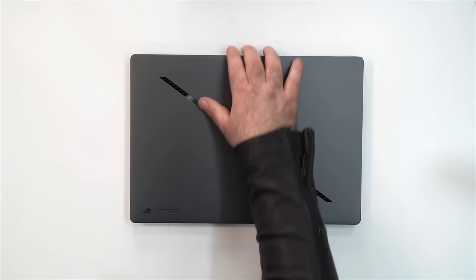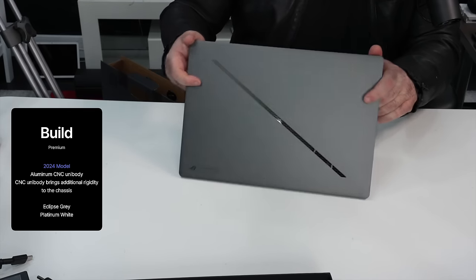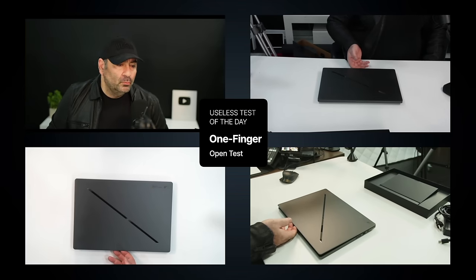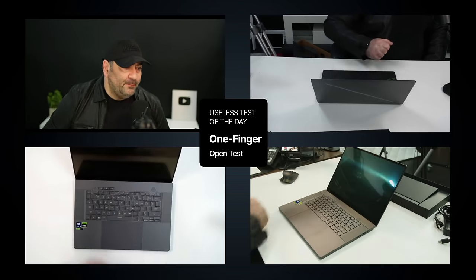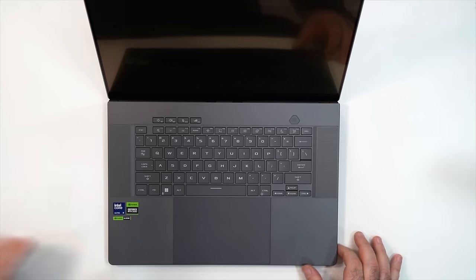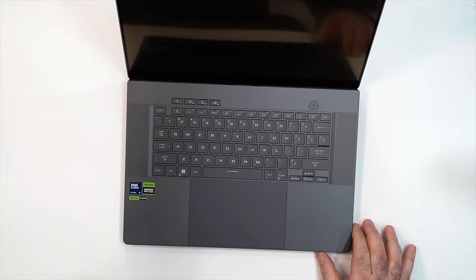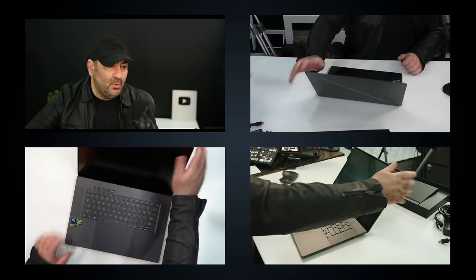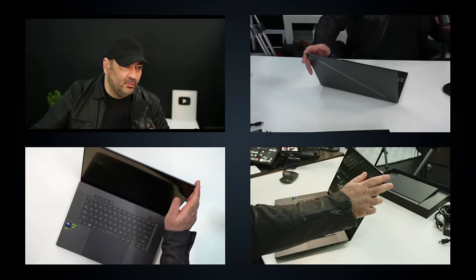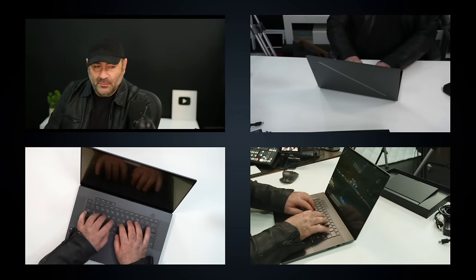It also comes in platinum white. Some warranty, safety, and product information along with a setup guide — pretty typical paperwork. The unit is really gorgeous — a premium all-metal design with a gray finish. We can open it with one finger, no problem. It's a step up over the previous iteration, though I did notice a little screen wobble. The hinges feel good, but I'd like them a bit tighter to reduce movement when typing.